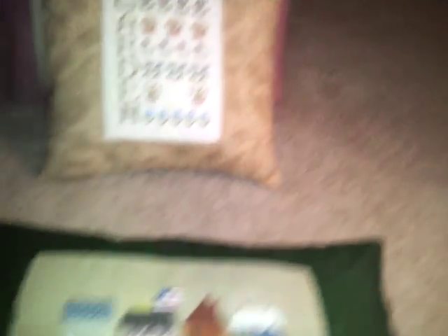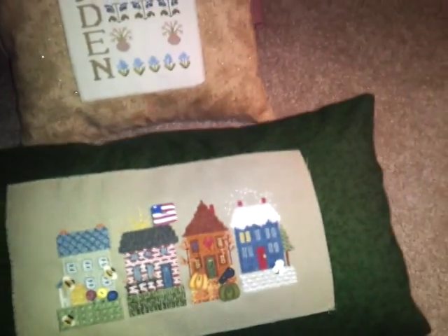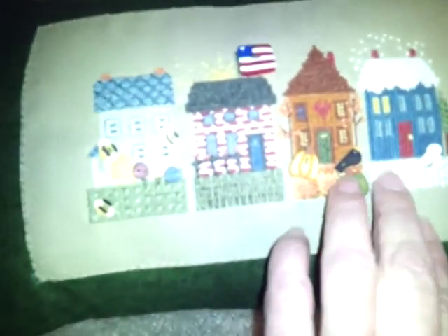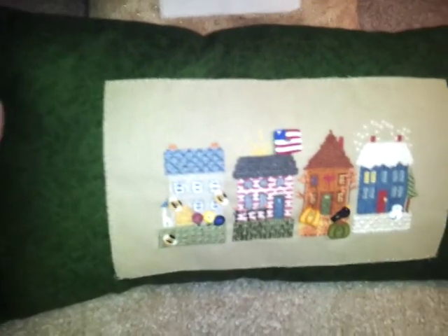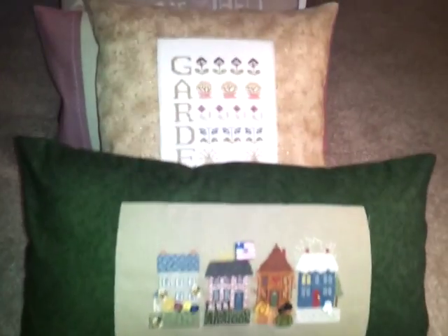The next piece is one she cross stitched of the four seasons — spring, summer, fall, and winter. It's got these cute little buttons attached. I sewed this onto a green fabric that has a little bit of design. It's a beautiful piece and I think my mom will be really pleased with all four pillows.